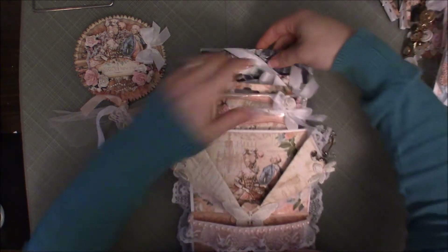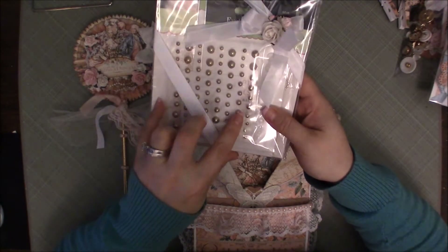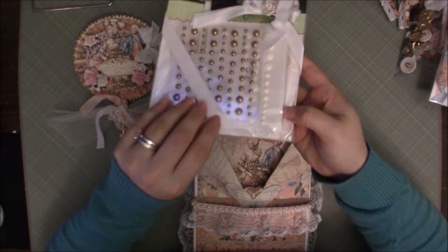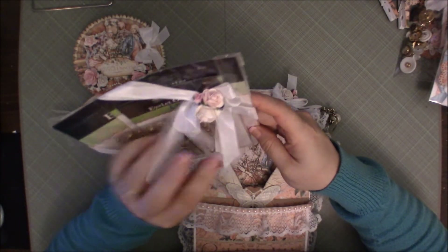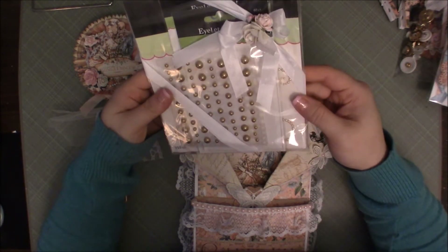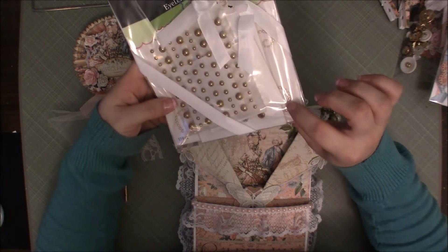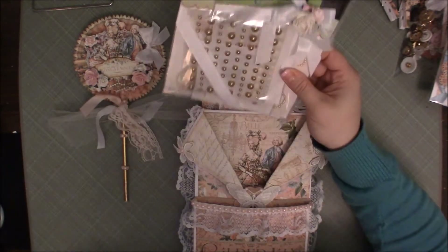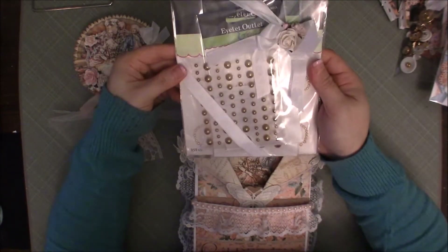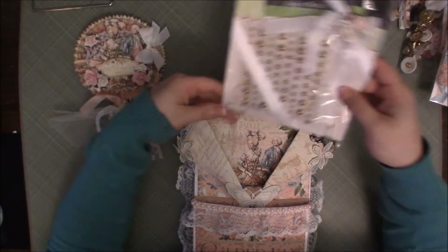This package right here is a package of bling — it's got those antiqued pearls, some flat pieces in black, white, gold, and silver, and then also flourishes. I just put it in a plastic bag, and since I didn't have one exactly the right size, I used some washi to make the bag form-fitting and added some seam binding and flowers to make it look pretty.